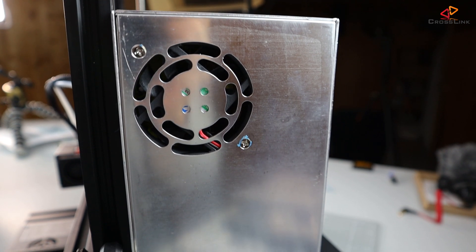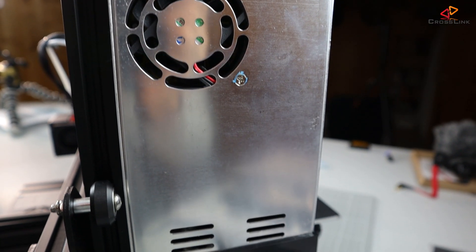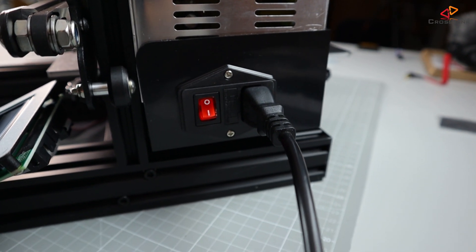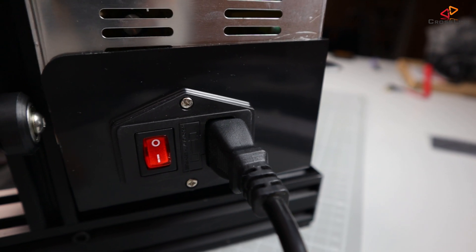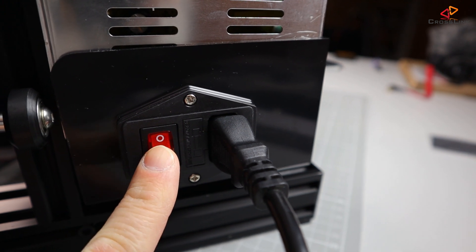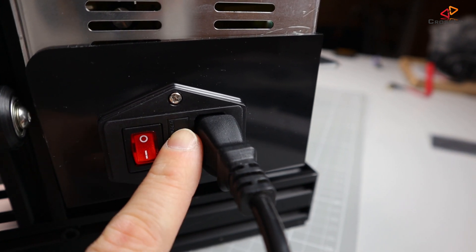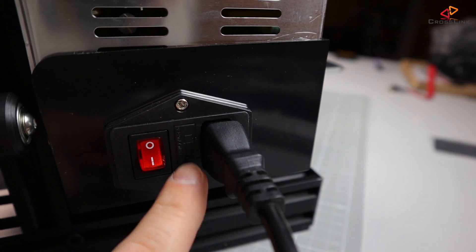The Ender-3 comes with a protected power supply, including a cooling fan. No main wires are visible and cannot be touched accidentally, which is good. There is a power switch on the power supply which makes it easy to switch it on and off, and it also has a fuse underneath a little cover.